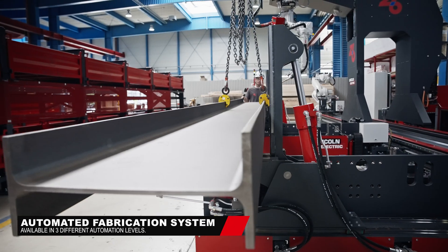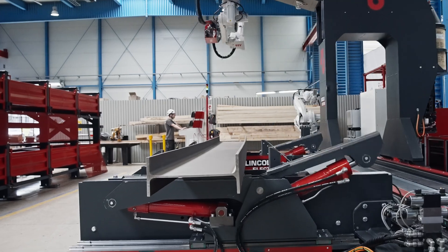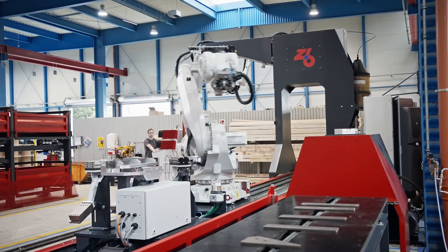Simply load the beam and the system will automatically identify the welding points, making the process straightforward, safe and efficient.